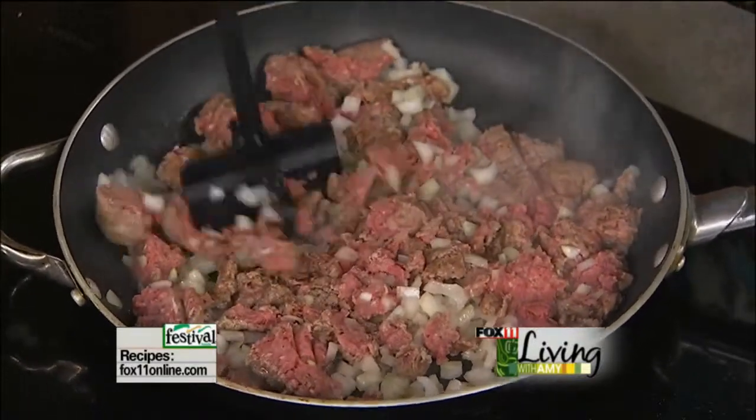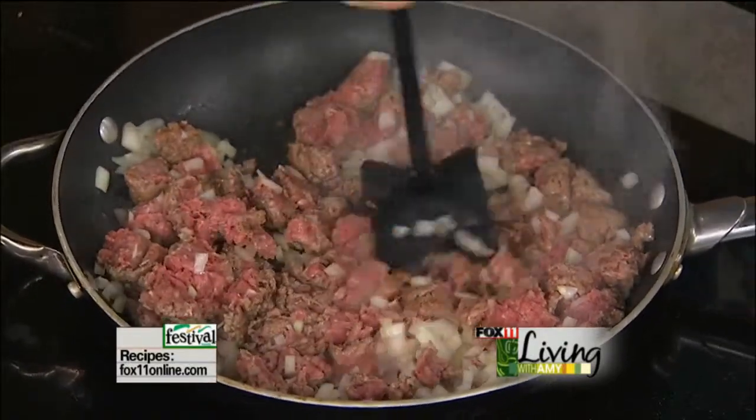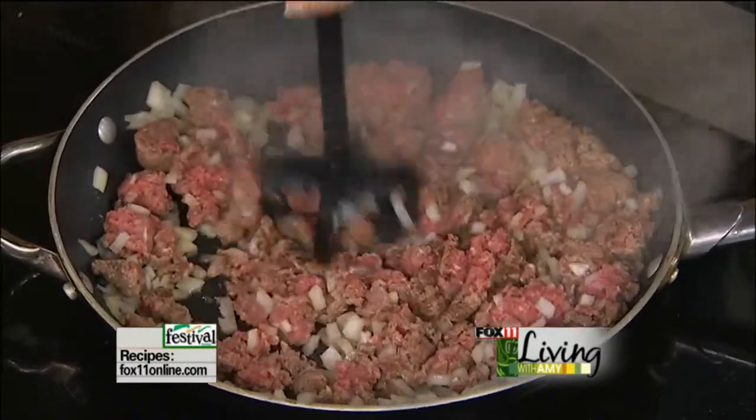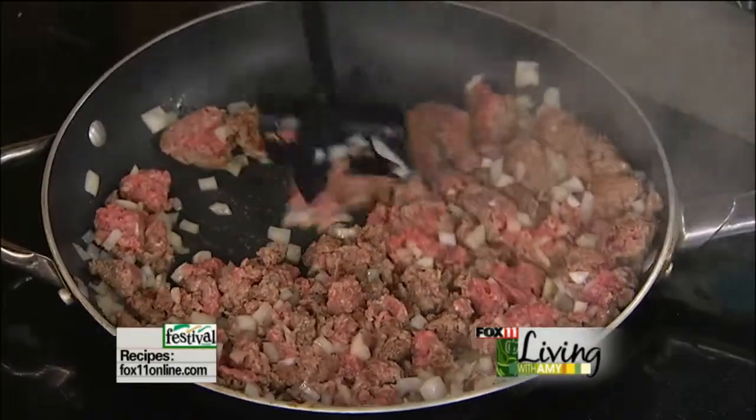If you can't make it to that one, I'm actually at the Kimberly Library, Saturday, December 4th. Give the Kimberly Library a call — that's going to be a really fun one too. I love coming out to different libraries. Ask your library to have me in cooking up some recipes and meeting you all.